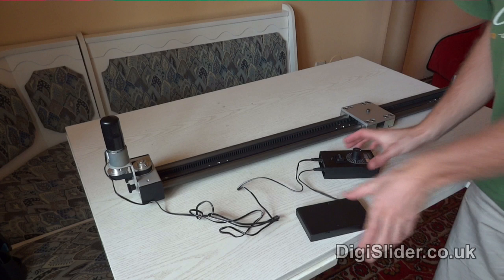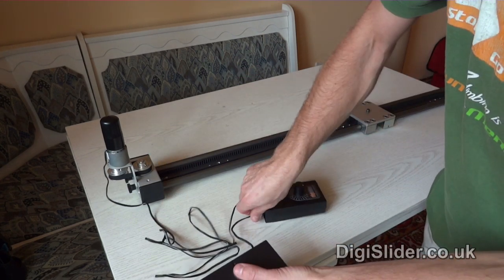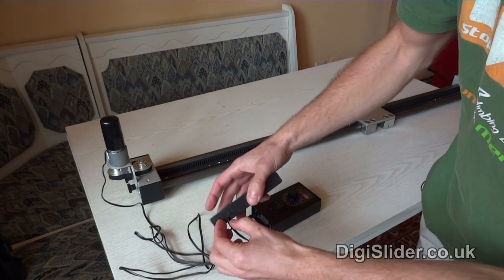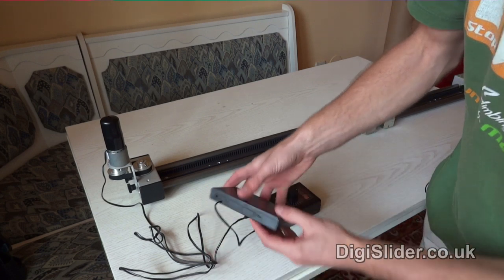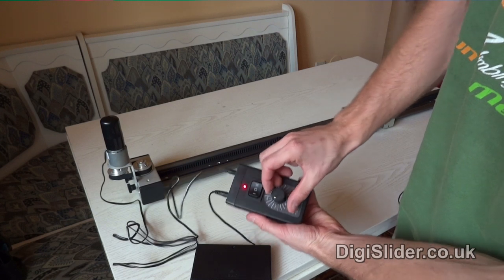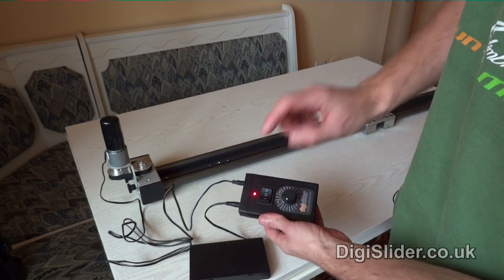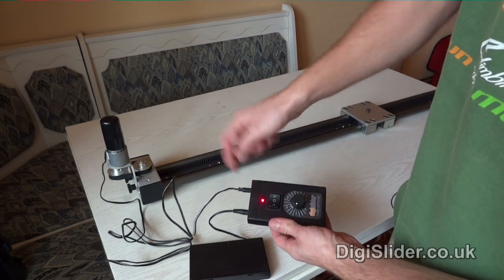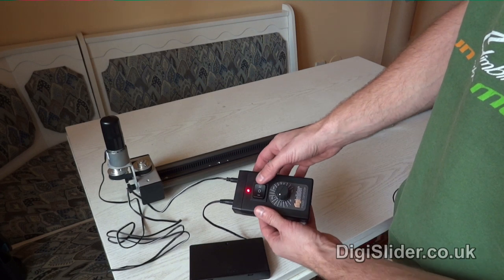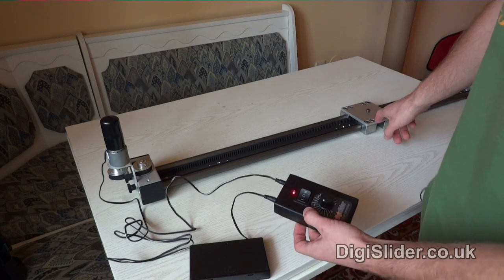This is the final setup. This is the controller here and the power source with the batteries inside. We have an on/off switch here — now it's on. So if I just turn this knob, I have the power in the controller. This goes in and this goes out to the motor, so I just press left or right.